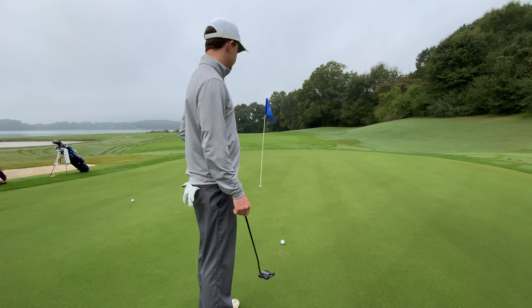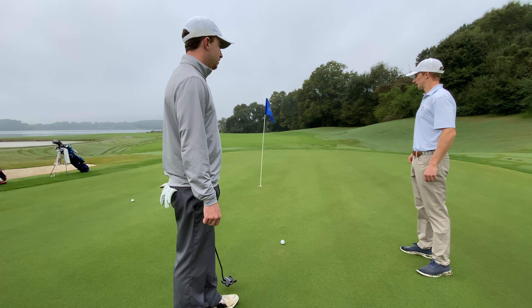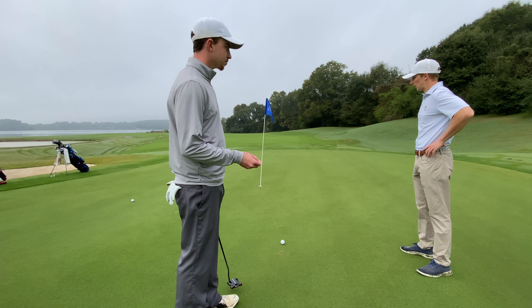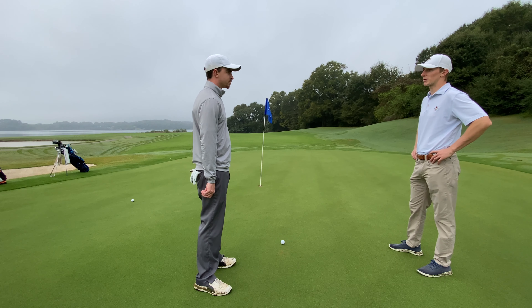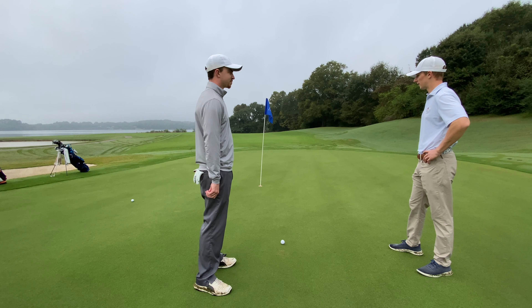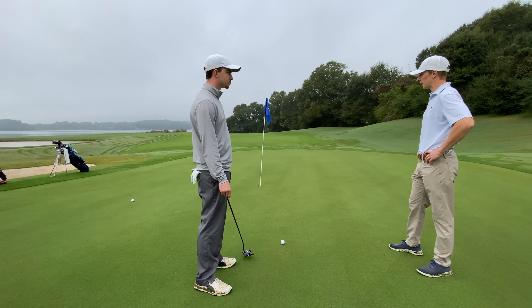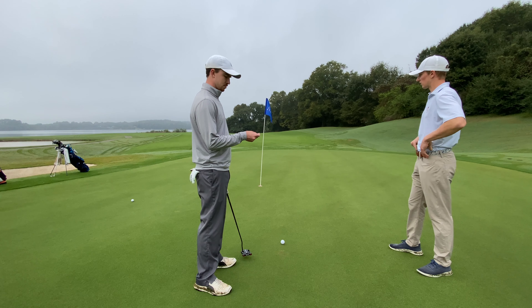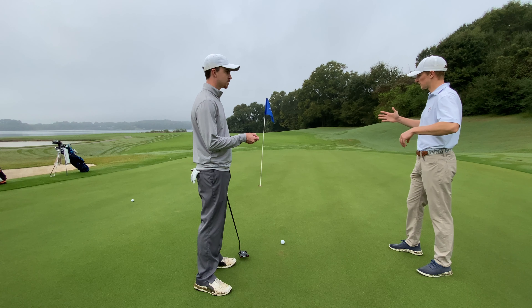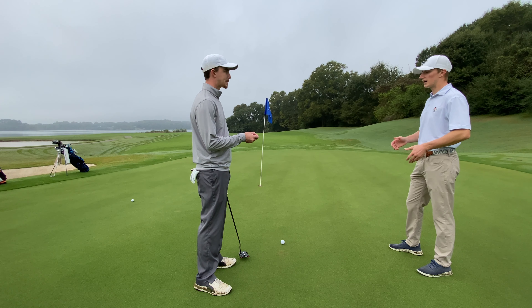Alright Drew, you hit a pretty good shot in here inside 10 feet for birdie. As we talked about in our putting lesson, this was kind of the area that you expressed some concern about. We've got about 10 feet for birdie, so let's rely on what we talked about in that lesson — go through the process of reading the putt, feel comfortable with the line, work with that grip, and let's make this thing.